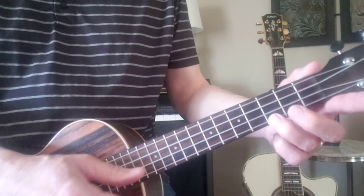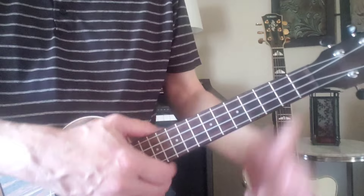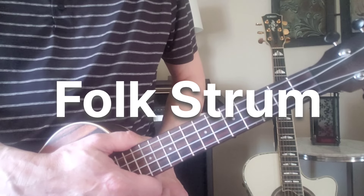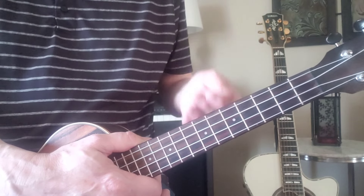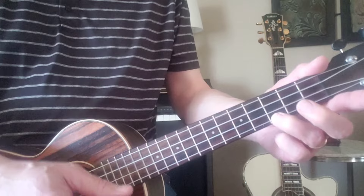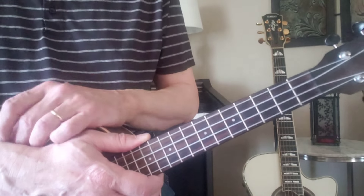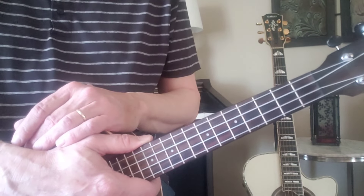Our basic strum for 4/4 time is just one, two, three, four. Our next strum is probably one of the most popular — it may be called a folk strum, rock strum, or country strum. We're just going to play on a few of the 'ands' while counting: one, two, and, three, four, and. The ones and twos are very steady — we're just adding an 'and' in between.